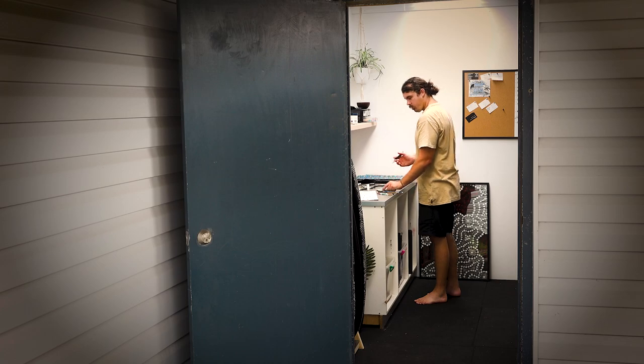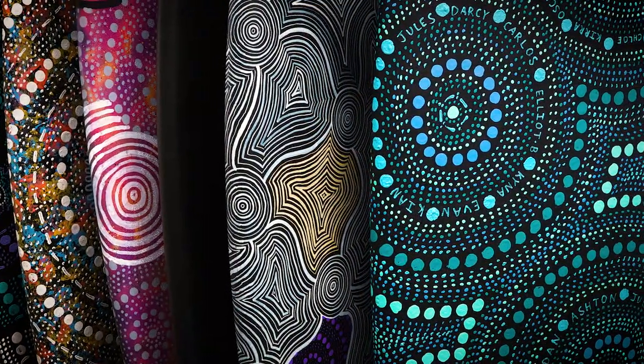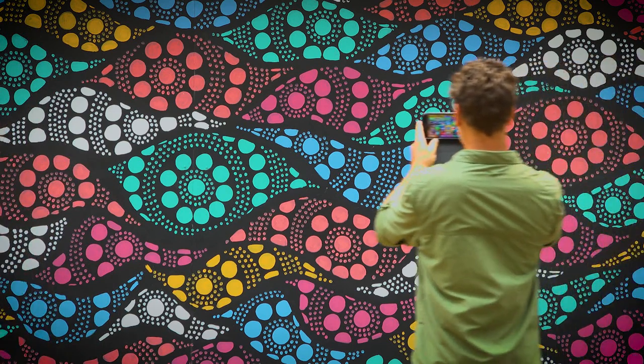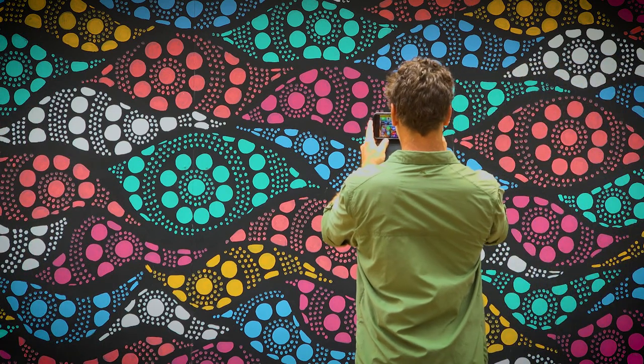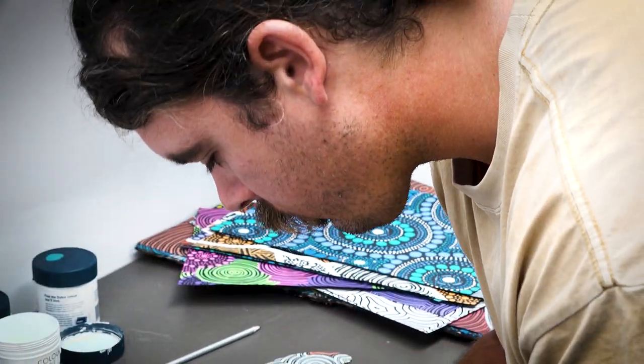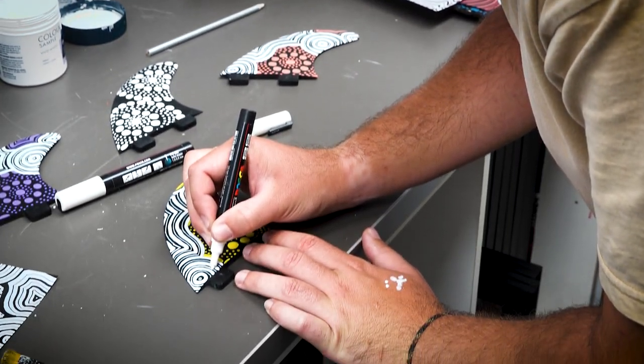I paint on lots of different surfaces. Surfboards and walls are my two main things, but those walls vary — it could be a brick wall, a rendered wall, or a timber fence. It just really varies depending on the day and what's given to me. Pieces of paper and cloth fabrics. I paint on football boots and footballs, so different types of leather and synthetic surfaces. It's just up to your imagination and what you can put it on.